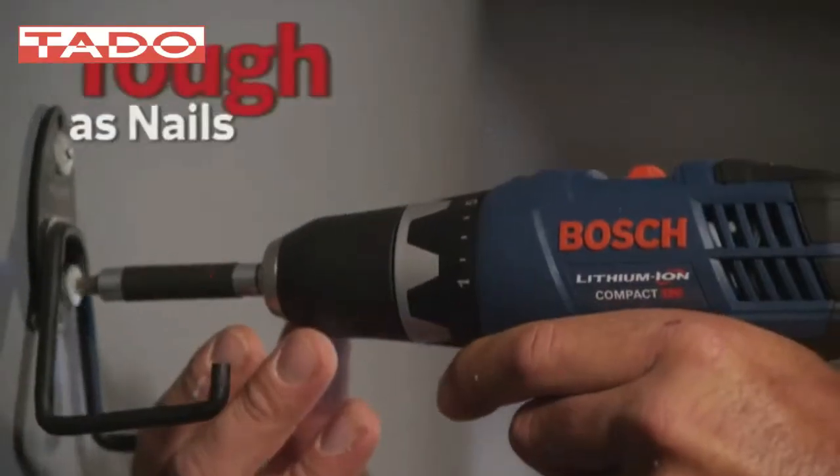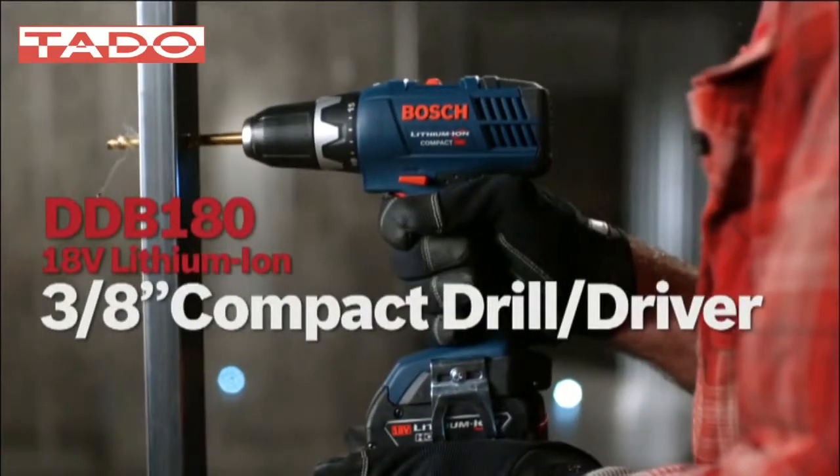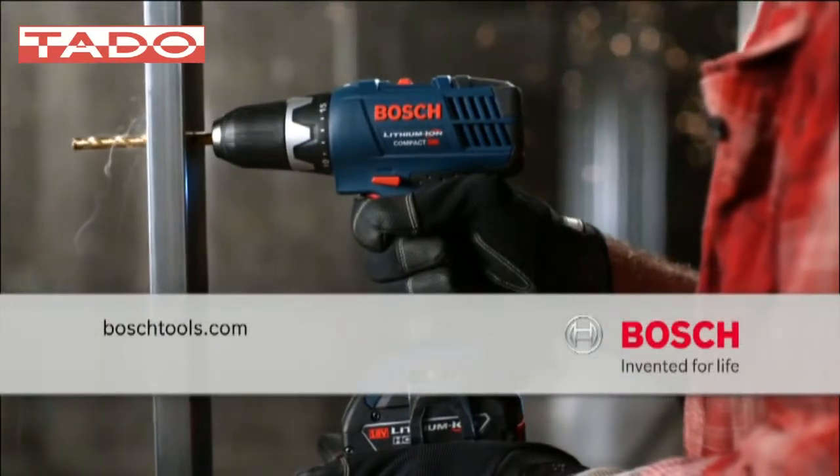Power to get it done. Tough as nails, never lets you down. The 18-volt lithium-ion compact drill driver from Bosch Power Tools — for professionals.